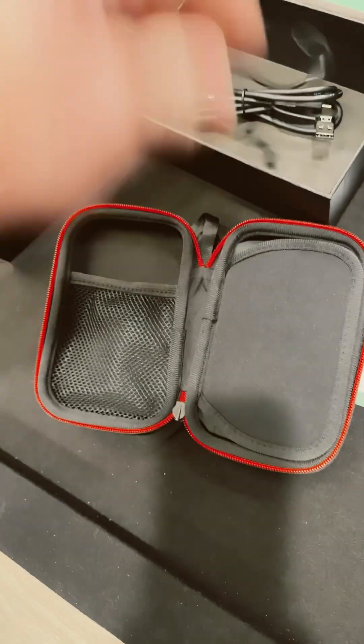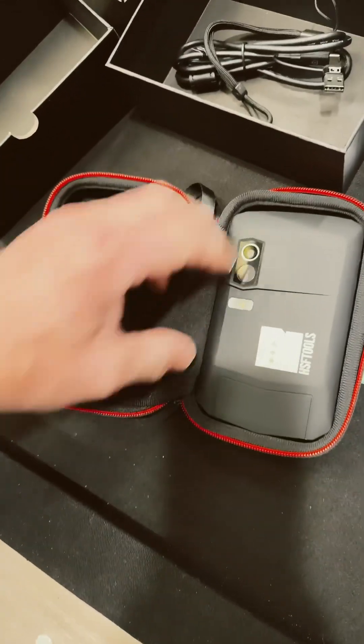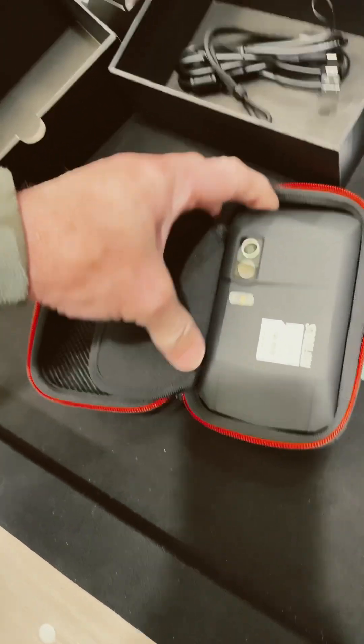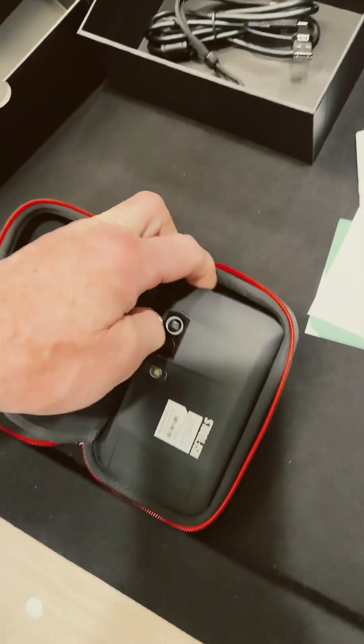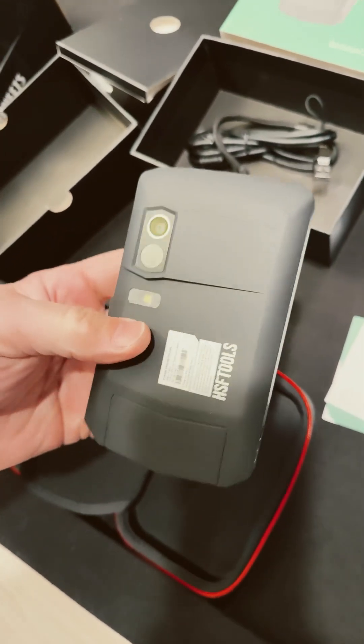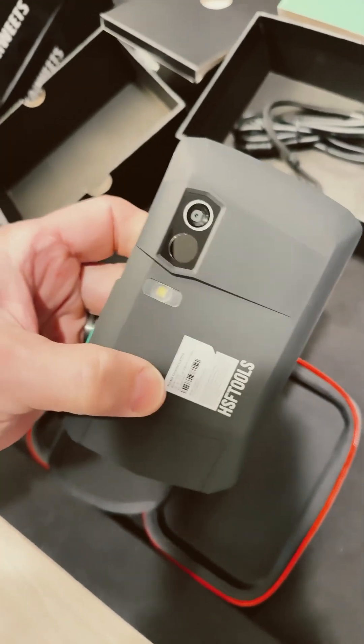That must be a handle for the unit itself. This is a nice hard case to protect it. And look at that — that is looking sleek. This is nice.